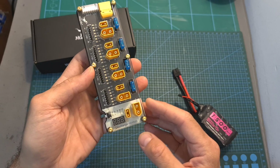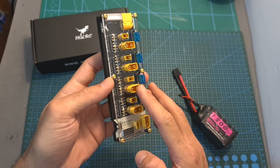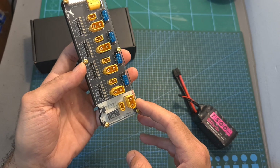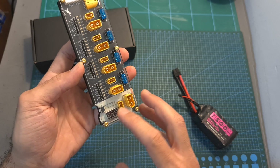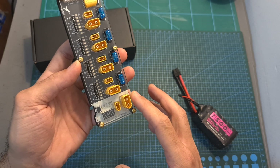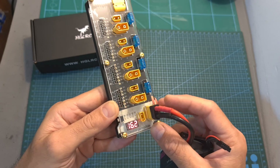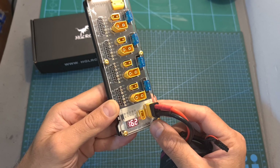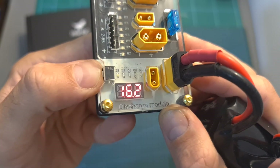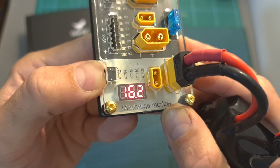As for the battery discharging module, which works independently regardless of the parallel charging board, it enables you to discharge your batteries to 3.8 volts per cell. It supports between 2 to 6S batteries and features both XT30 and XT60 battery connectors. A single battery can be discharged at a time, and once a battery is connected its voltage is going to be displayed on the screen. You must manually select the number of cells using the button on the left side, because otherwise you can damage the battery.